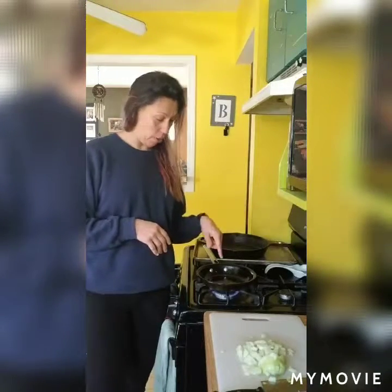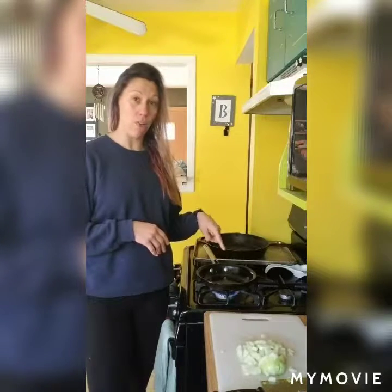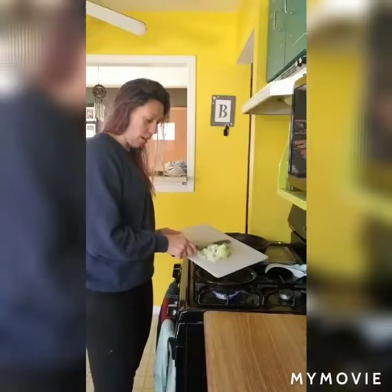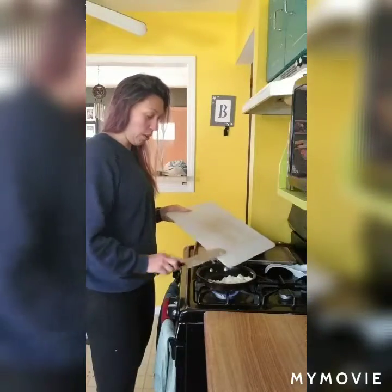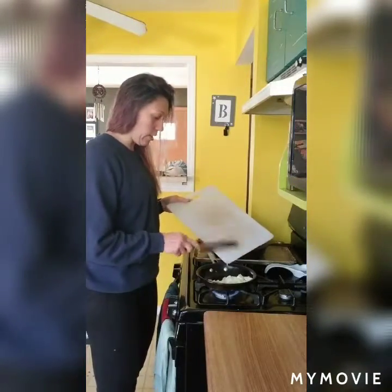So tonight we are making a crockpot pumpkin chili. Right now I am just heating up my pan. I'm going to throw in about a pound of ground turkey and one medium onion that I've diced up, and while that's cooking I am going to get the rest of my ingredients ready and vegetables cut up, and then I will be back to show you what we're going to throw into this crockpot to make one delicious meal.